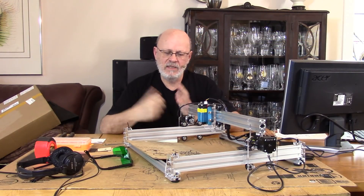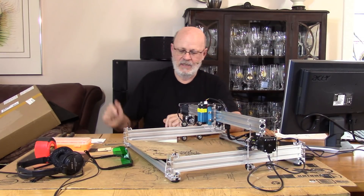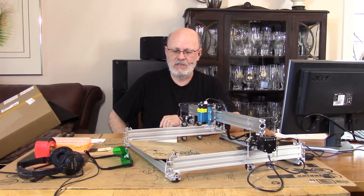Hi again. Welcome to — well, normally it's a garage, but this time it will be a dining room. I'm still up here. I got a special request from folks at Banggood.